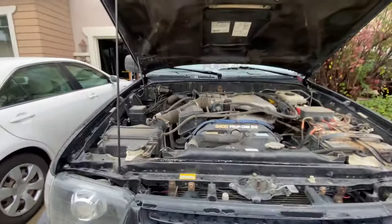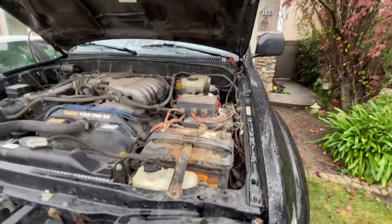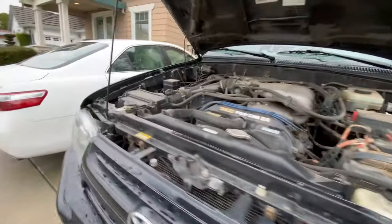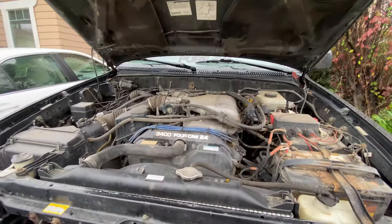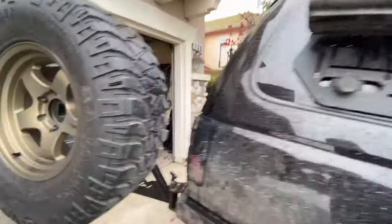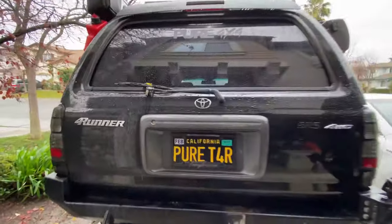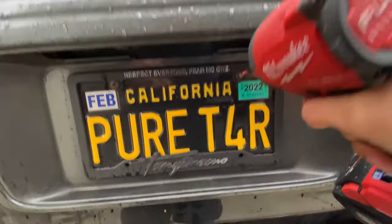Alright, there she is in all her glory. It's kind of a mess since we went to Parry City, but I'm going to be swapping this out for the new owner and try to clean it up. It's really just mud and dust you'd probably get into anyway off-roading, but I want the new owner to have the cleanest possible 4Runner leaving my hands. One of the first things I'll be doing before transfer is taking out this plate — Pure T4R.